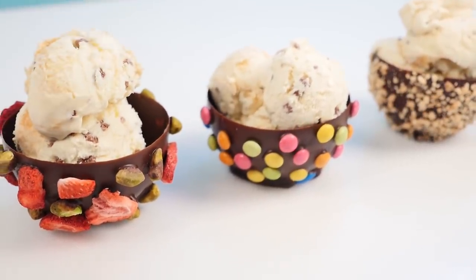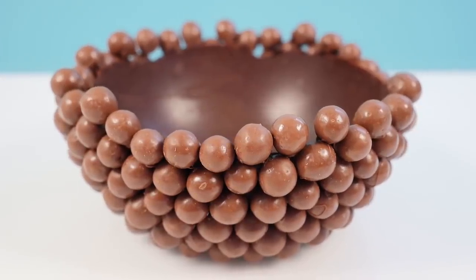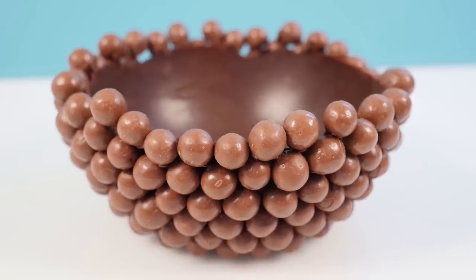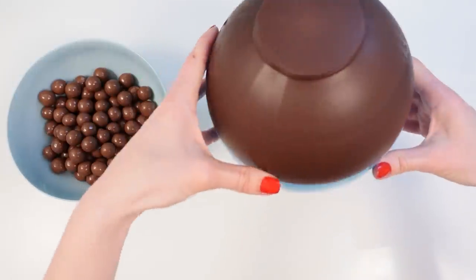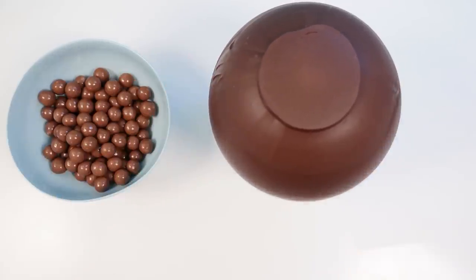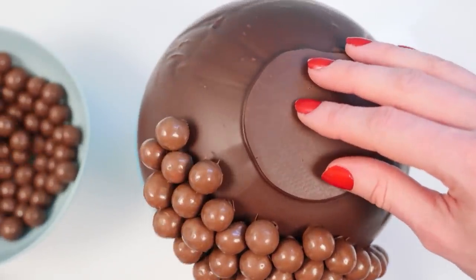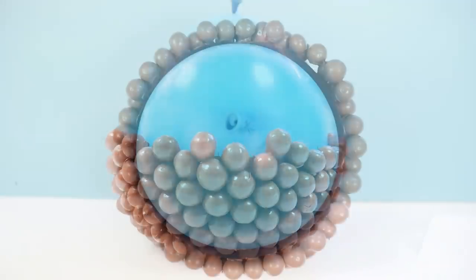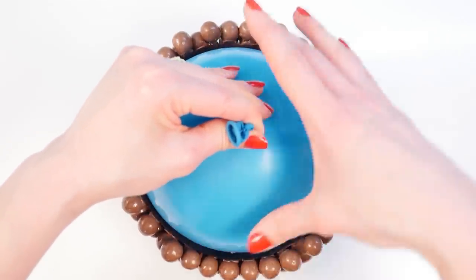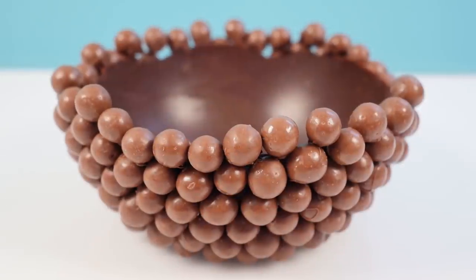If you want to add something heavier like Maltesers to your bowl, if you try and add them like we did for the chocolate bark bowls they're just going to fall off. So what you need to do is make a basic chocolate balloon bowl, then turn that upside down and use some melted chocolate to add the Maltesers to the side of the bowl until the whole thing is covered. I always like to loosen the edges as it's deflating, especially with the larger bowls, because the chocolate is quite thin and it can break if you just let it deflate all at once.